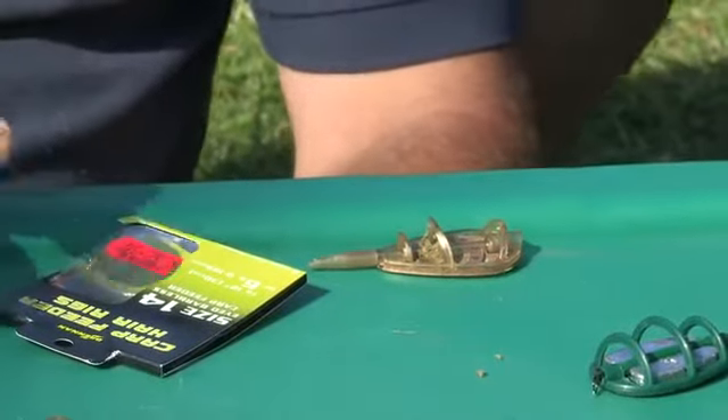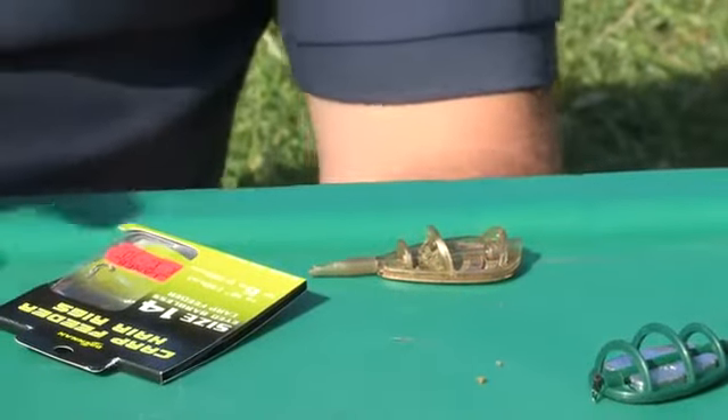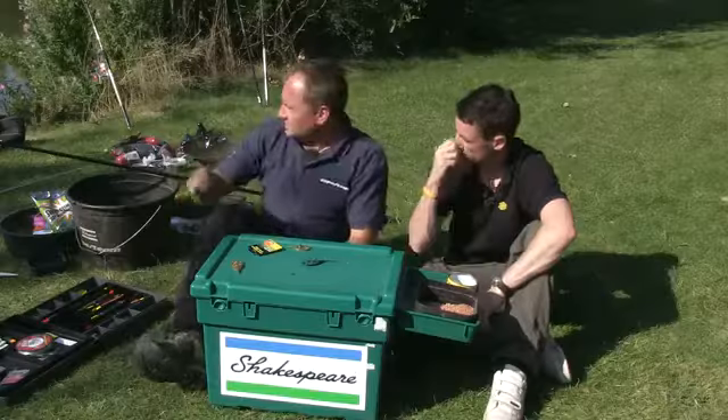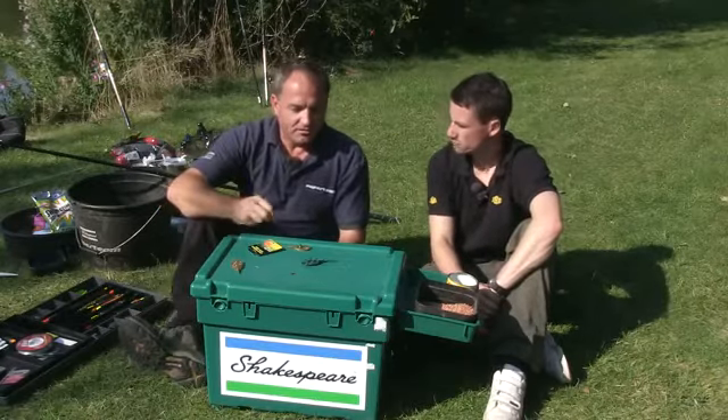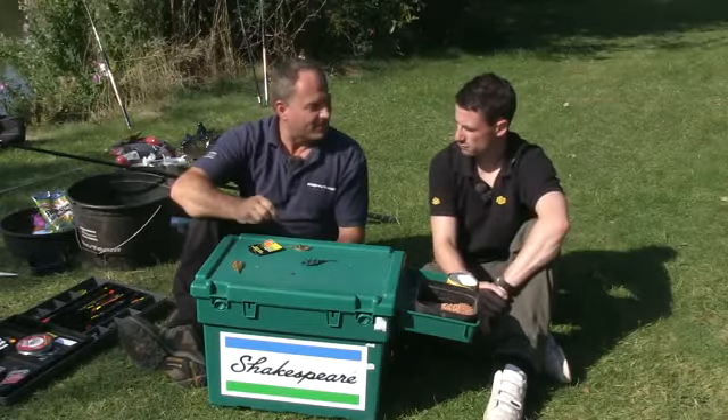This is an absolutely devastating option fishing on lakes such as this when you want to target some bigger fish like carp. So I think I'll take you through rigging up a basic method feeder.